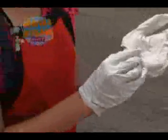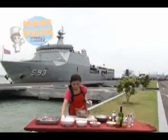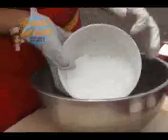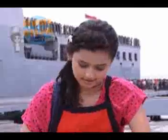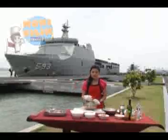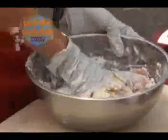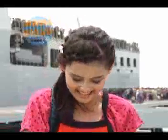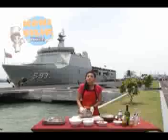Pertama, kita ambil ikan kakap, kira-kira sebanyak 500 gram. Ikan kakapnya ini udah digiling halus ya. Terus kita kasih tepung maizena 100 gram, itu kira-kira 10 sendok makan. Terus kita kasih satu telur. Kita beri garam setengah sendok teh. Tambahkan garam dan merica secukupnya, lalu langsung kita aduk sampai rata. Kenapa Rahwel pakai tepung maizena? Itu supaya teksturnya lebih lembut, Sobat. Aduk sampai tepungnya merata dan udah rata kayak gini.